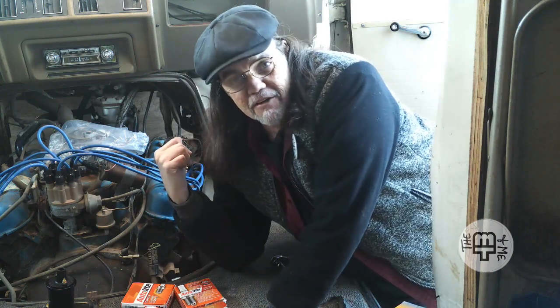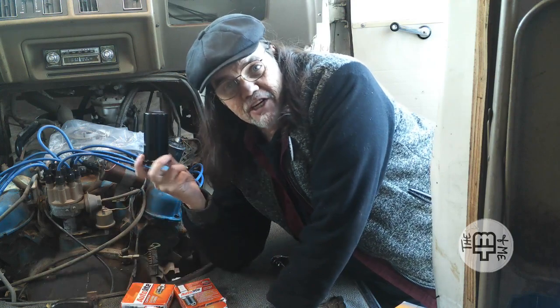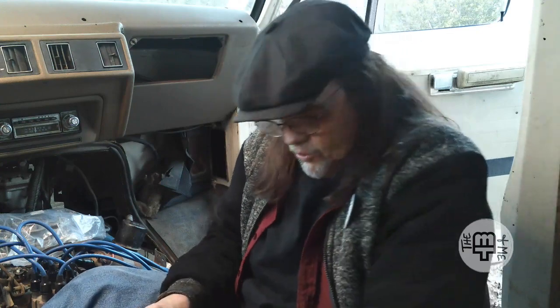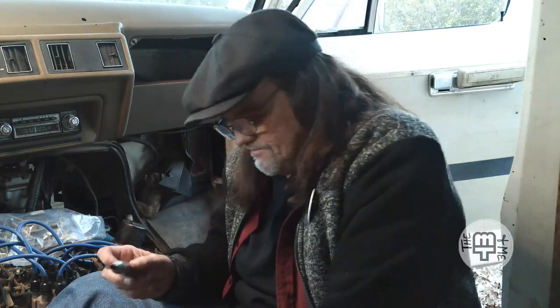So I'm gonna take care of the rest of these plugs and then we'll see about changing the coil. Okay, all the plugs have been changed out. Got my wiring neatly organized, got the old plugs in the new boxes. We're gonna mark them 'old' — as if opening the box you couldn't tell that, but it'll keep me from opening the box.